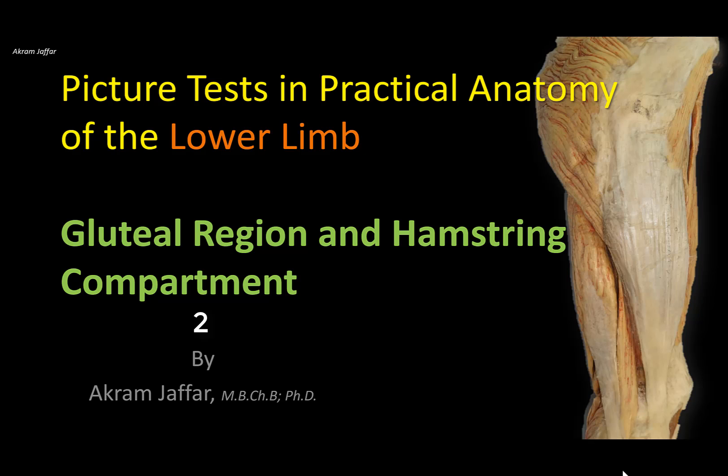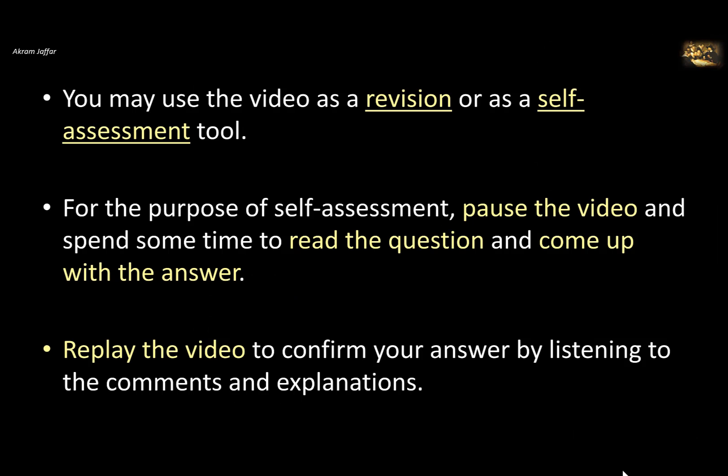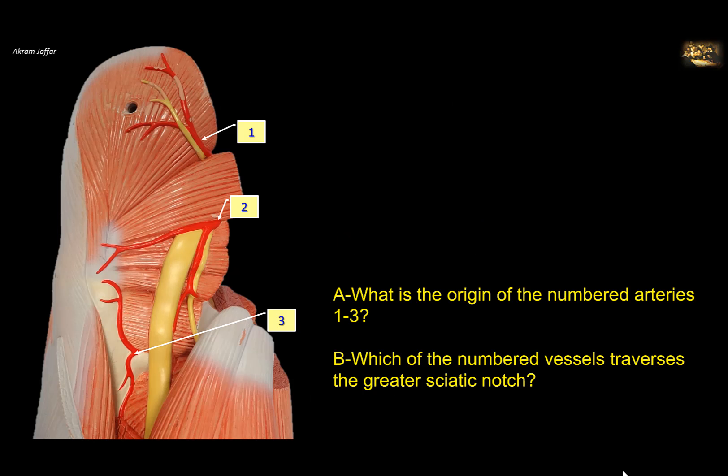Hello, this is Akram Jafar, and in this video I'm going to deal with some picture tests in practical anatomy of the lower limb. This video deals with the gluteal region and hamstring compartment. You may use the video as a revision or as a self-assessment tool. For the purpose of self-assessment, pause the video and spend some time to read the question and come up with the answer. Then replay the video to confirm your answer by listening to the comments and explanations.